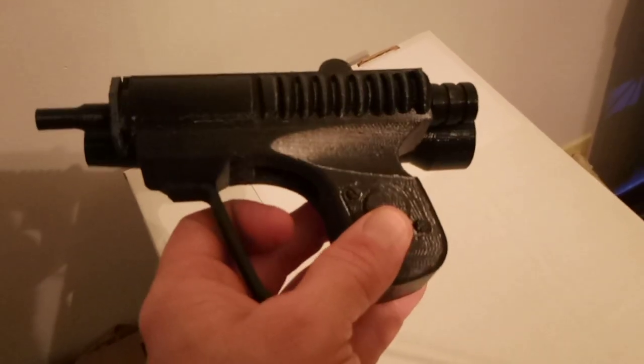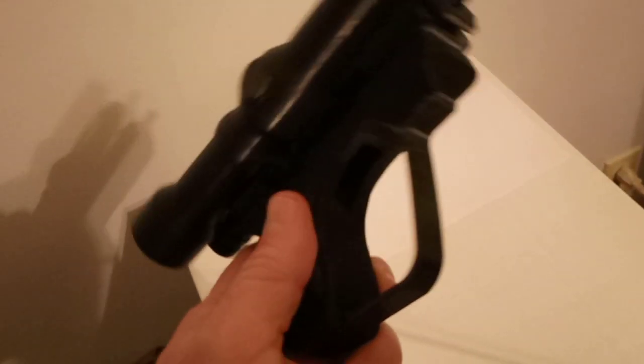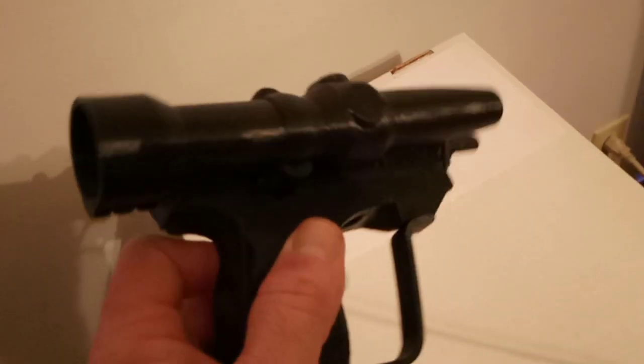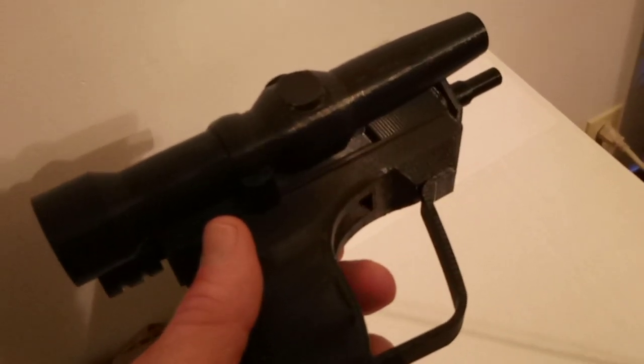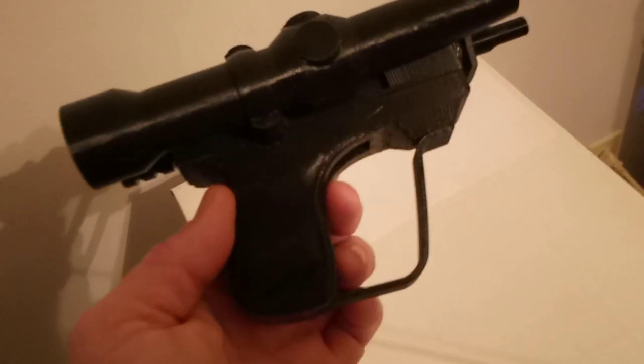Look at that sheen — that is really nice. You get that glistening effect, and that's on all 3D plastics, not just on this glossy stuff. Everything. When you're dialed in right, stuff comes out looking so good.